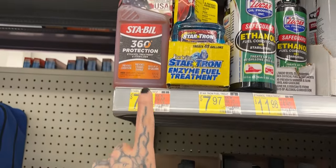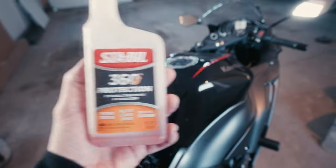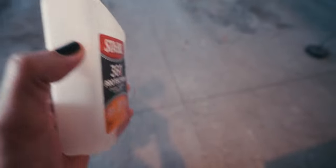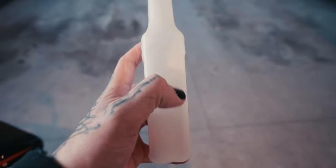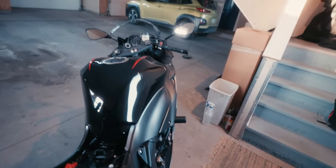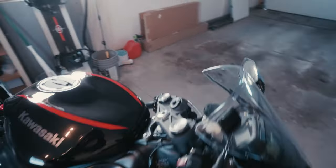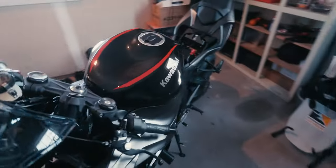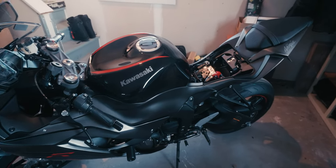You can get it at Advanced Auto Parts or Walmart. One ounce — it's marked on the side here with little side markers showing each ounce. Just put an ounce in for every five gallons. My bike's tank is about five gallons, so I just put an ounce in. It's not an exact science, but since my bike is so new that's all I had to do.